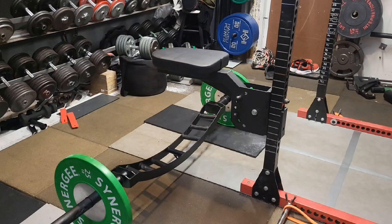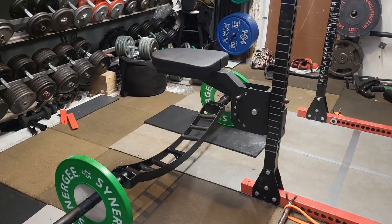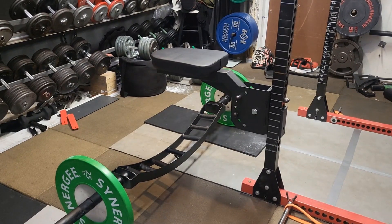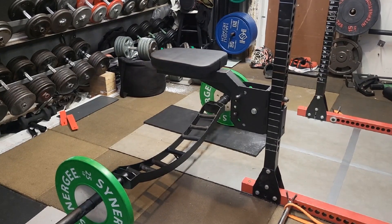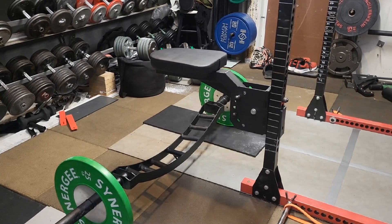We're gonna hit some weighted pull-ups, but you can see we got the Bells of Steel seal row pad — just picked that up. We're gonna hit some high and low seal rows after we do the pull-ups. Let's get to the pull-ups.